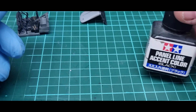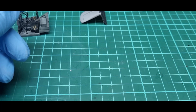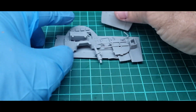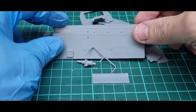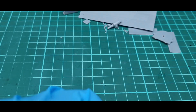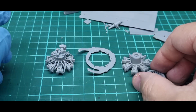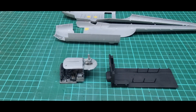I've used NATO black for the black areas and given it a wash with Tamiya's black panel line accent color. While working on that and during drying times, I prepared the pieces for the cabin. The rear cabin is going on there, and I've started putting the engine parts together. It's not going to be seen but I'll paint it up anyway.